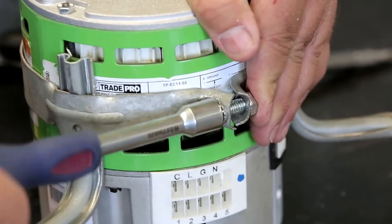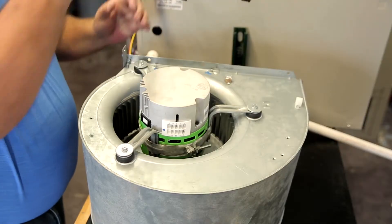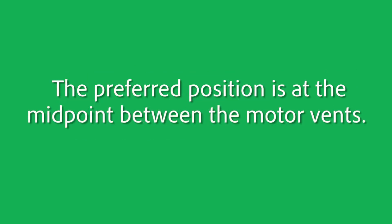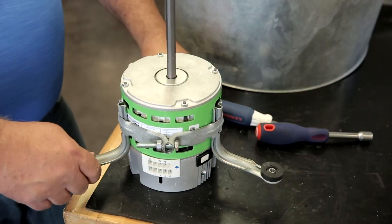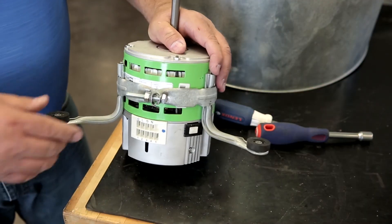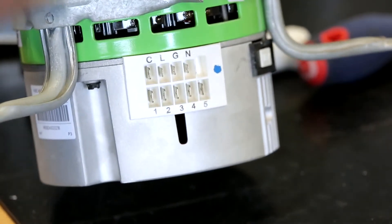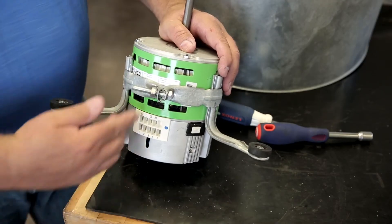Mount the new motor in the bracket and attach to the blower wheel. The belly band can be positioned anywhere on the motor shell, not on the motor control. The preferred position is at the midpoint between the motor vents. When mounting the motor in the belly band bracket, ensure that the drip slot is positioned at or near 6 o'clock. This will allow any condensation to drain from the motor.